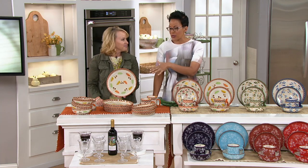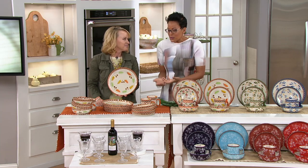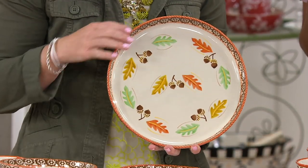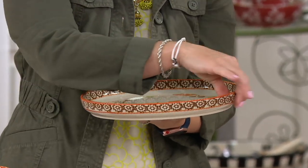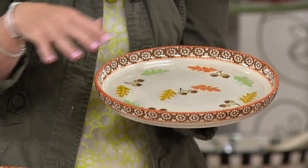So this is my pick of the show because I thought it's easy to set the table when you have things that match. You just feel good about it. This is a serving for four, and you get four pieces with each one — four dinner plates, four salad plates, four soup bowls, four mugs.